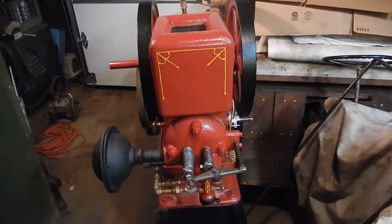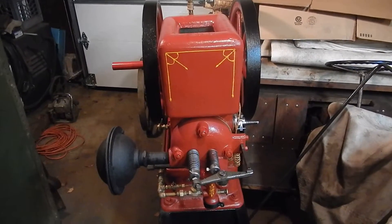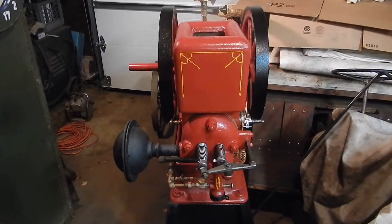Hey everybody, we're talking about the 4.5 horsepower United today. I did a little bit of work on it and I'm excited about it so I wanted to show it off.